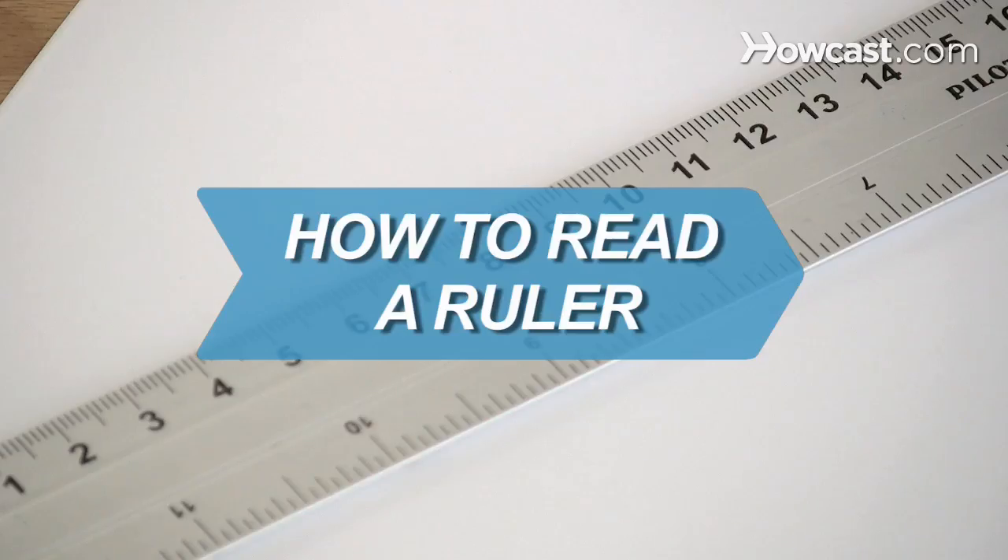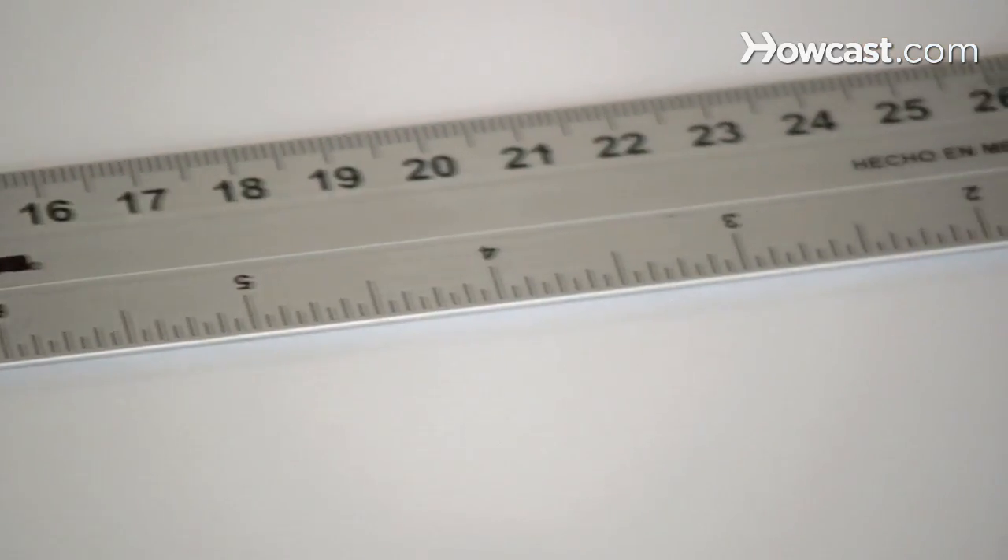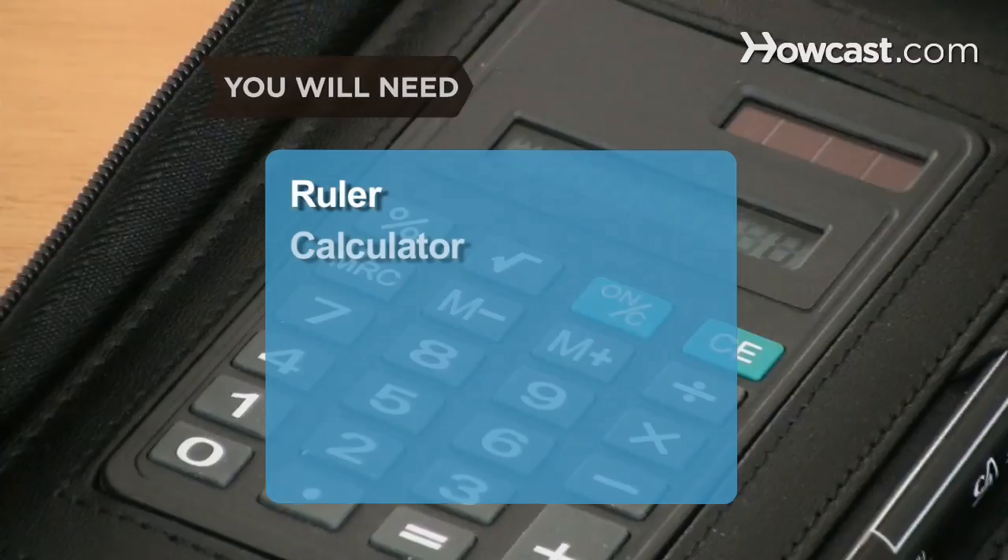How to Read a Ruler. Your ruler shouldn't be used only to draw a straight line. Make sense of all those little lines and take advantage of its intended use. You will need a ruler and a calculator.